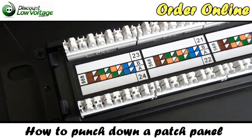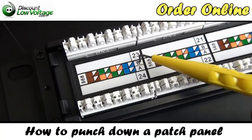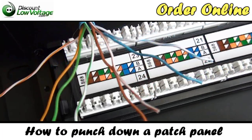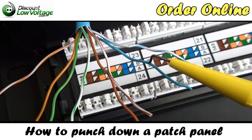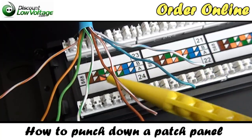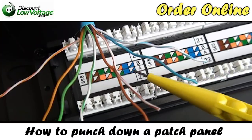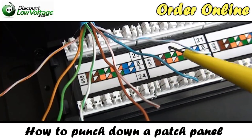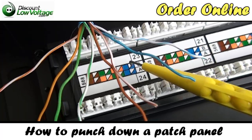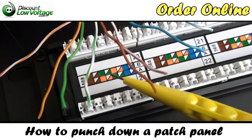On our patch panel, as I mentioned, there are two types of pinout — the A and the B. We're going to wire it up with the 568B pinout. On our copper conductors, we'll follow the colored cable to the coloring on the back of the patch panel. So this would be your solid blue — it goes in the solid blue slot. This is your blue-white — lace it down in the white-blue. Same thing goes for the orange pair, the green pair, and the brown pair.